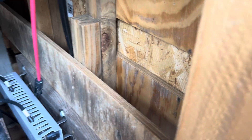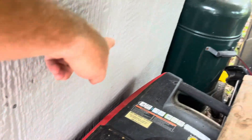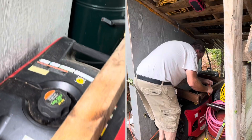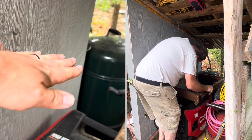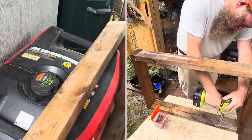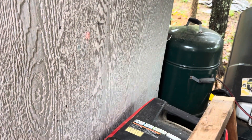I measured how far back the studs were and came out and put little marks so I knew where they were. There are three different studs I can get screws into. I'm going to hold the frame up flush with the back wall, mark where the studs are on the frame, get my screws started, then lift the whole thing up and zip the screws in.